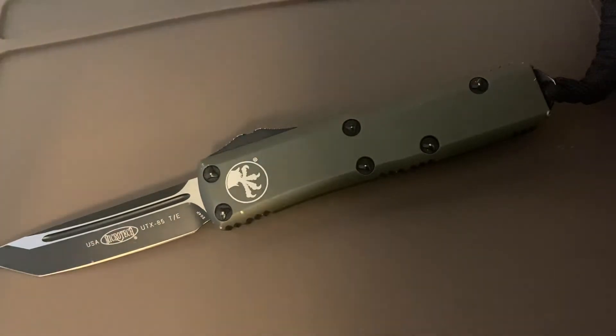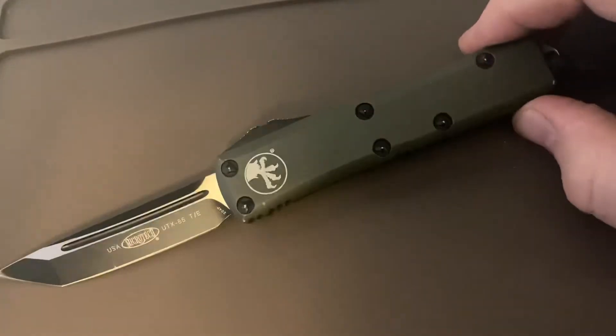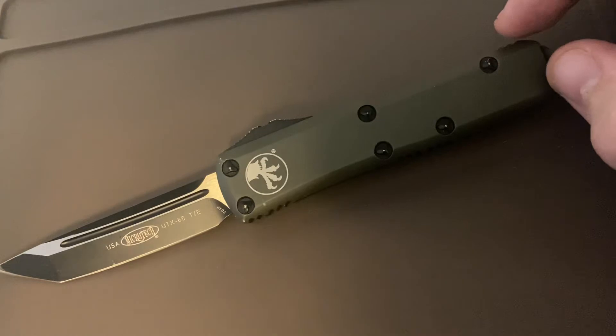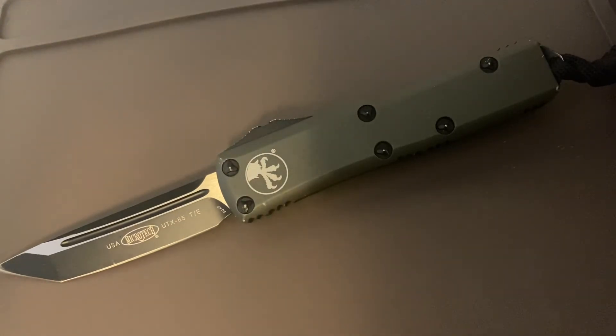On one last note: I did put a different oil in here outside of Rem oil — I think it was a Lucas gun oil — just because I was out of Rem oil. It actually does make a difference. The knife did not like it at all; you could tell it was kind of struggling to fire. I blew it out, put more Rem oil in, and it was fine after that.